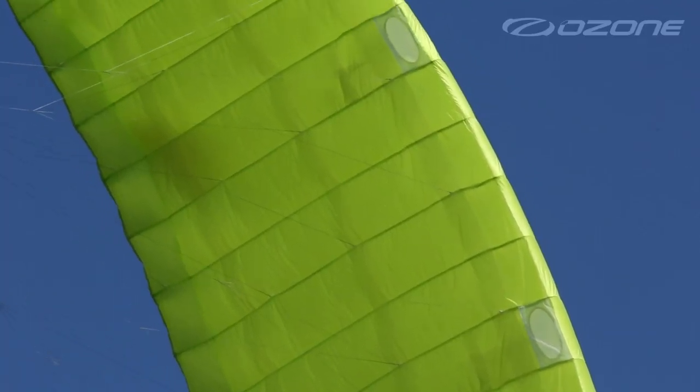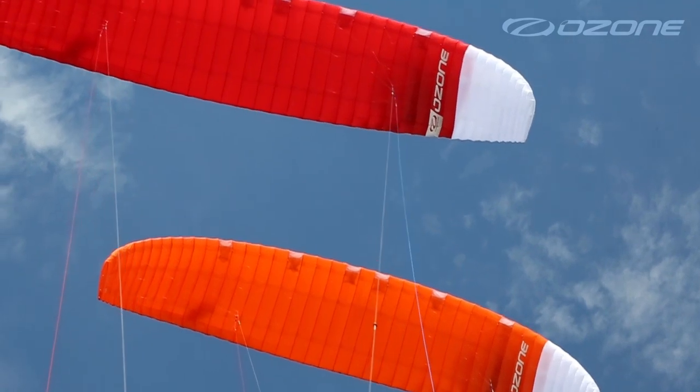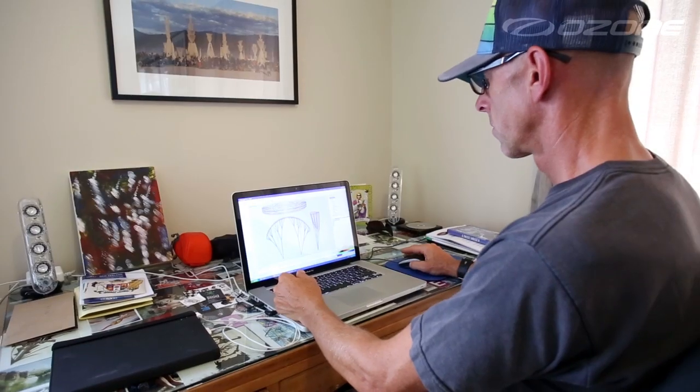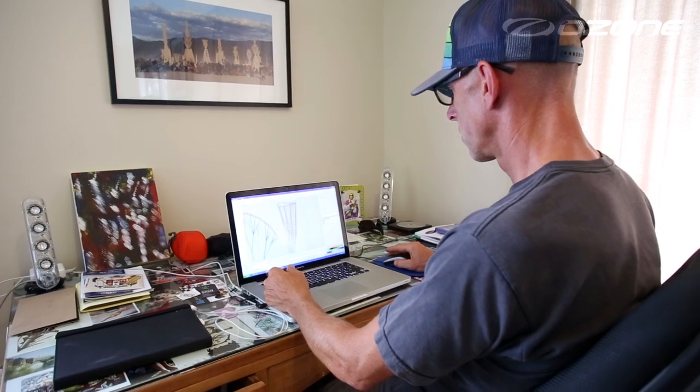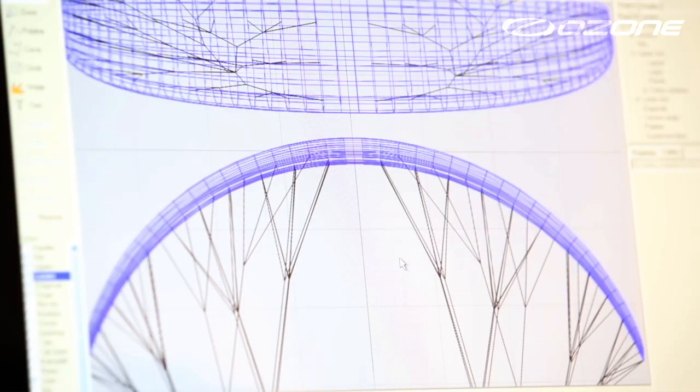The Crono is at the pinnacle of technical foil design and is Ozone's first production kite designed with a new remodeled CAD software. The results are impressive. We used our extensive knowledge in wing development and drew on our history in aerodynamics to create a no expense spared cutting edge foil kite.